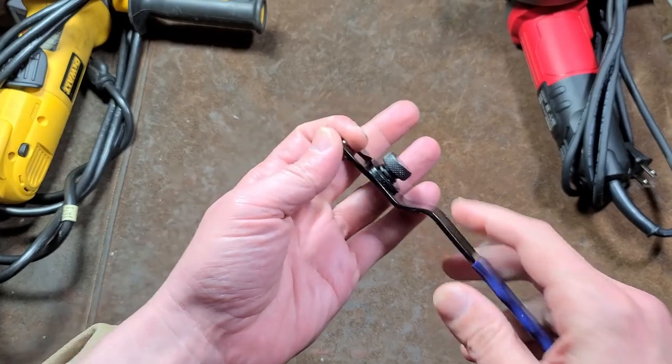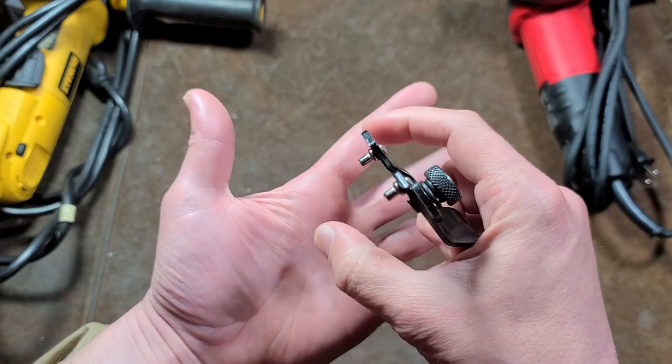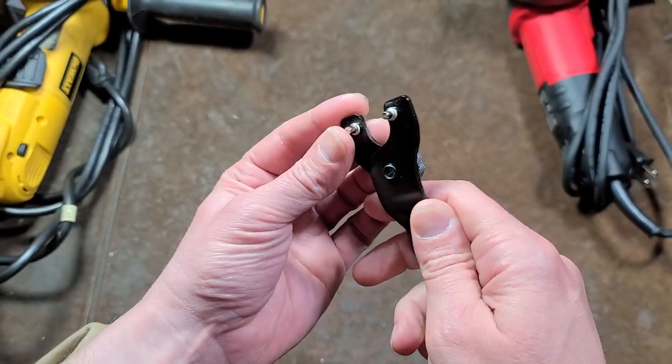Surprisingly, on bicycles there are many times lock rings that are like little seals or covers that have two notches in the side, and this can be used for that as well.